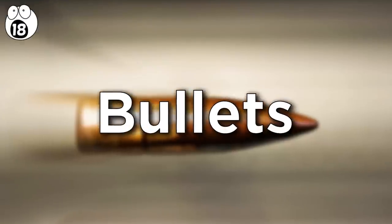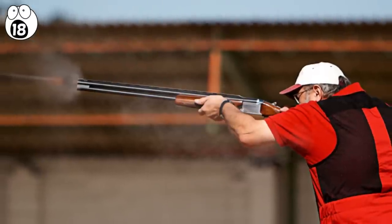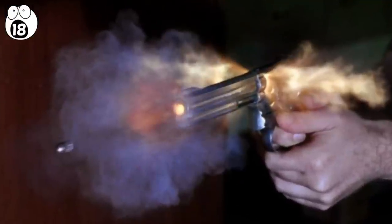Number 18: bullets. Bullets are formed from many components. They're pieces of precision engineering, as they need to fly true to their trajectory, and most importantly, fire in the first place and not backfire or jam. When you pull the trigger, the first component that's engaged is the metal firing pin in the bottom of the cartridge.